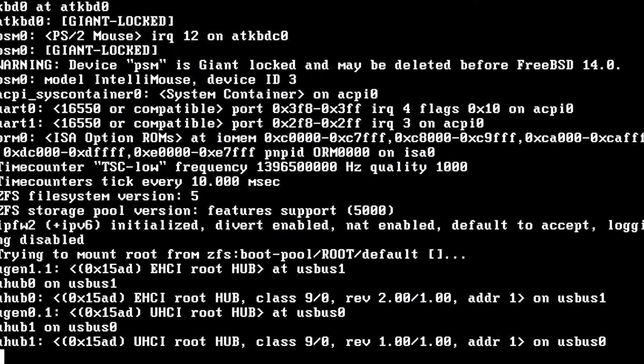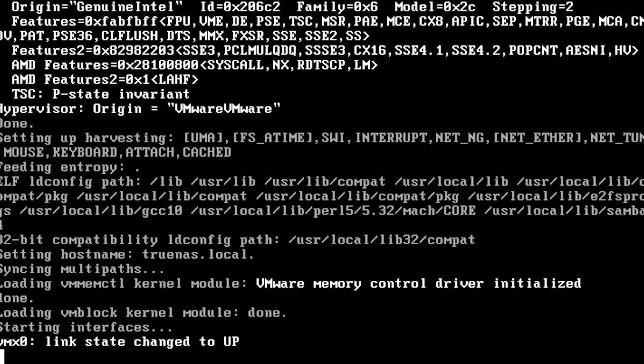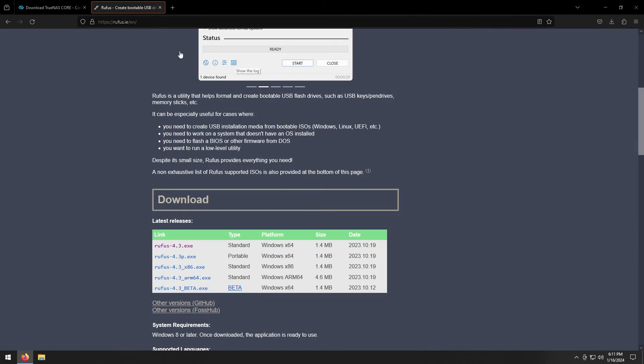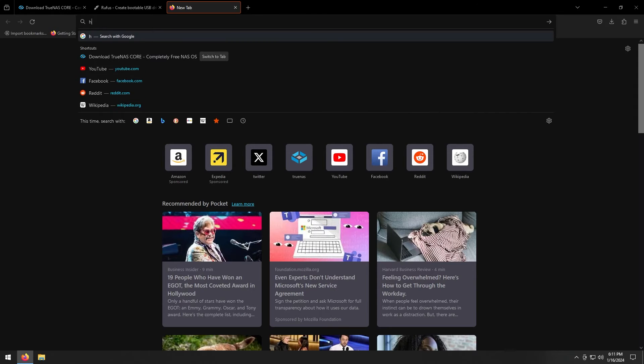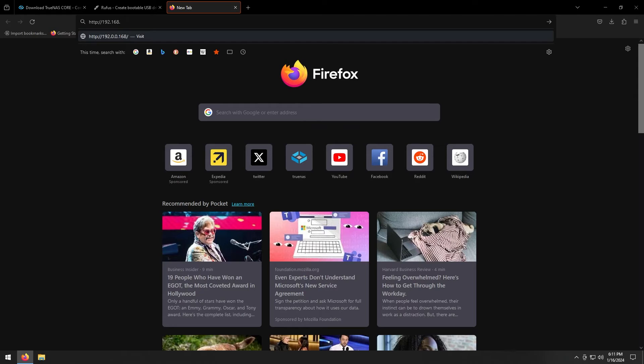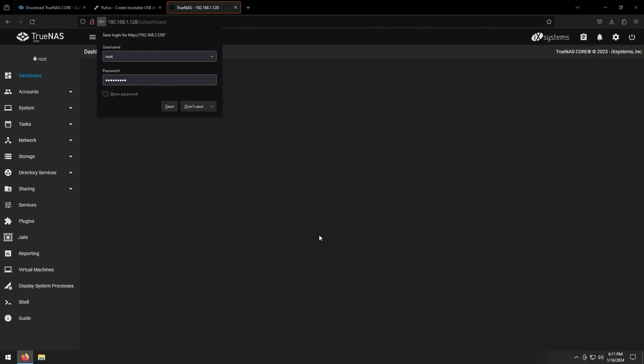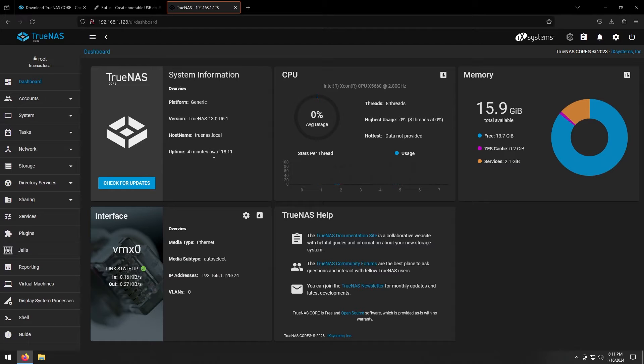Wait for the system to boot. Once it's fully booted you'll see near the bottom of the screen an IP address where you can access your TrueNAS system to manage it. Go back to your main computer, enter that address in your browser — your address may vary from mine. Log in with username 'root' and the password you set during setup. Click Login and you'll be at the TrueNAS dashboard.